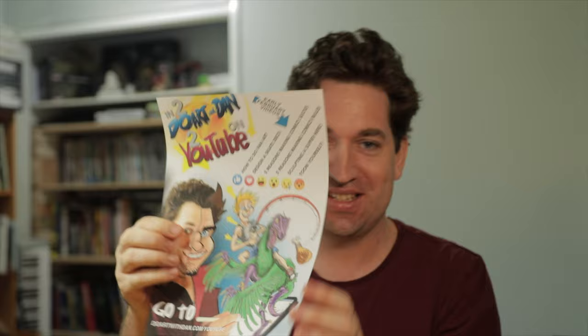Hey everyone, I am Danny Callaghan and welcome to the very first episode of Do Art with Dan. I'm really excited about this. I did up this poster and I had the emoticons on Facebook to help people pick which of the upcoming videos everyone was excited about.